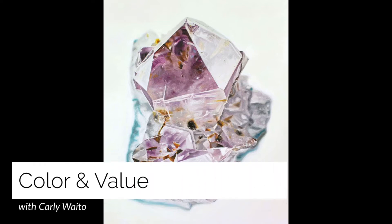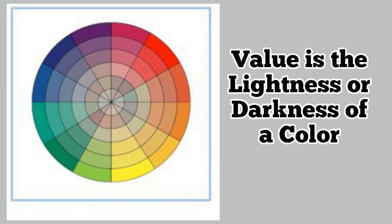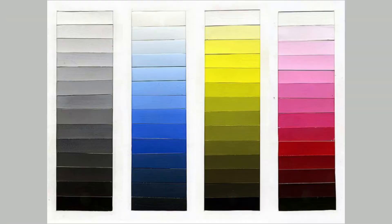Today we'll be creating a project inspired by Carly Waito, focusing on color and value. Value is the lightness or darkness of a color. When you add white to a color it is called a tint. When you add black to a color it is called a shade.